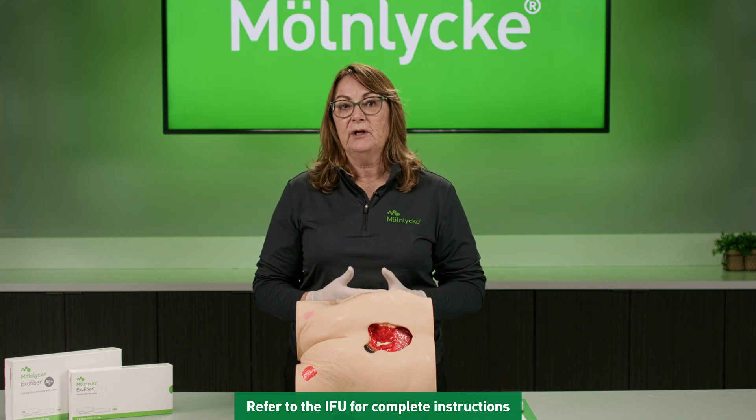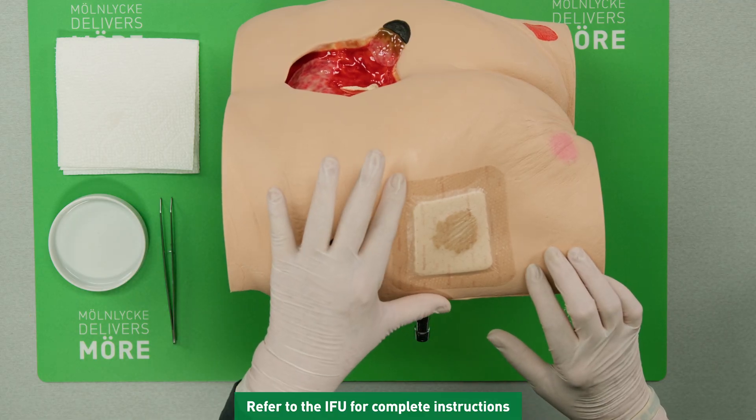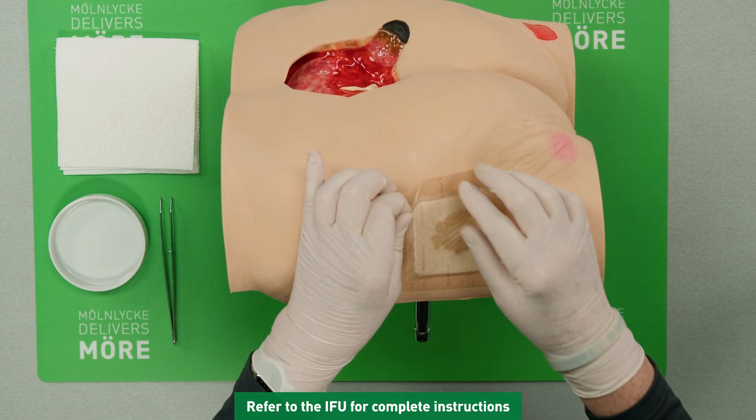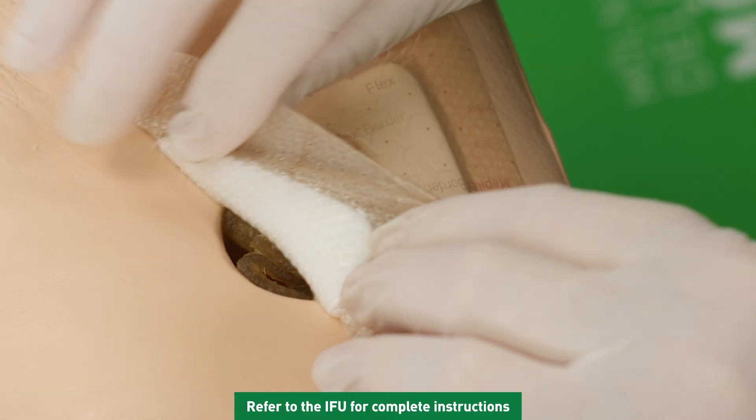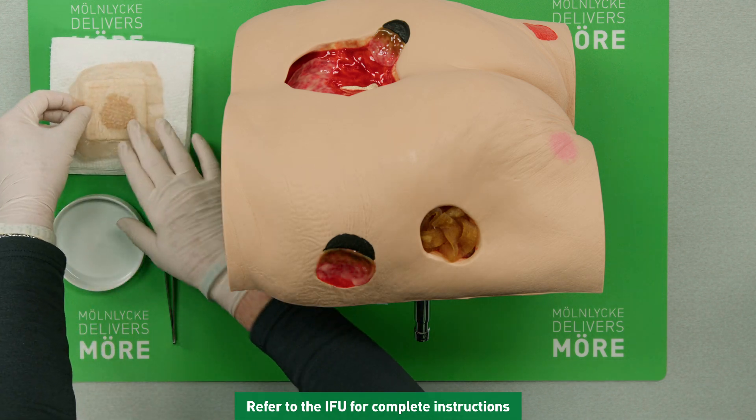Now I'm going to demonstrate the removal of these dressings. To begin with, I'm going to roll this edge here and then gently pull on this secondary dressing. Place that on the side.